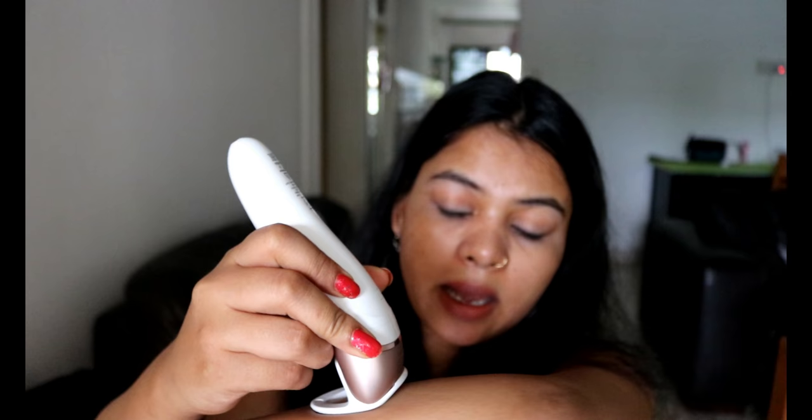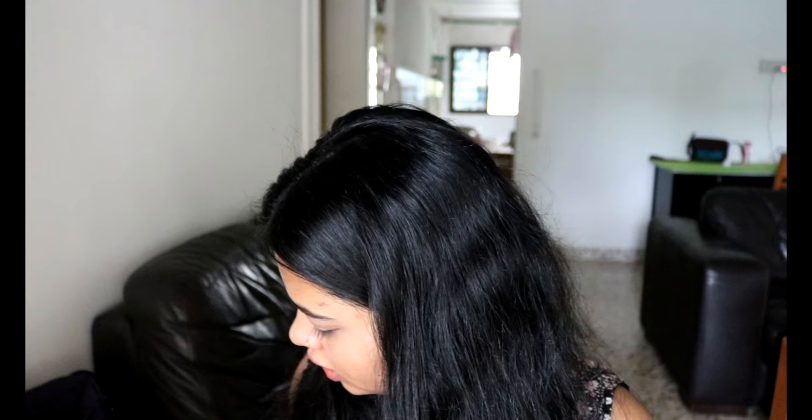The second cap is the skin stretcher, which stretches the skin while epilating and eases the pain — that's also a good cap. The third cap is for your facial area, such as your upper and lower lips, forehead, and sideburns. It narrows the epilating area to make it more comfortable.